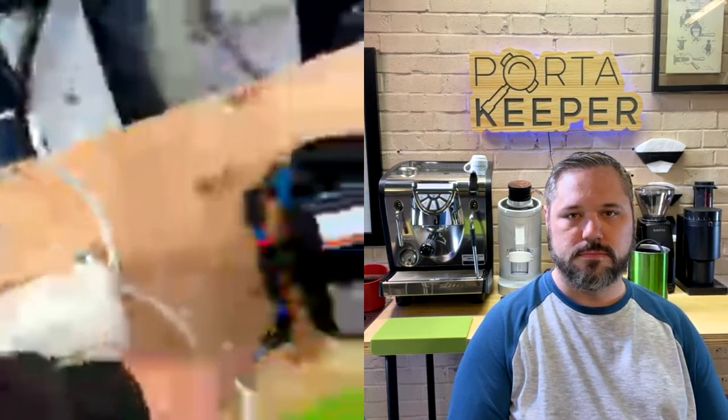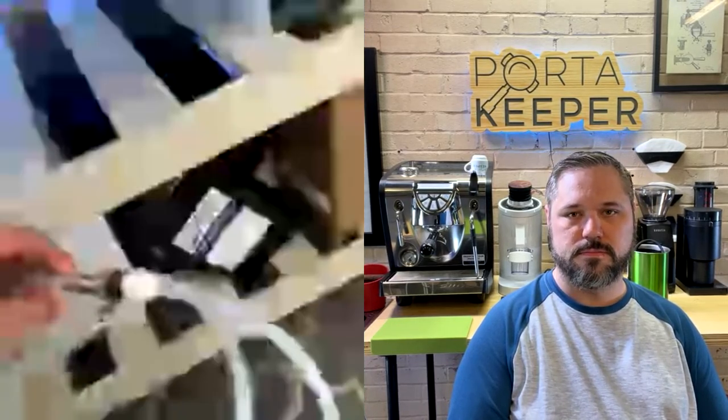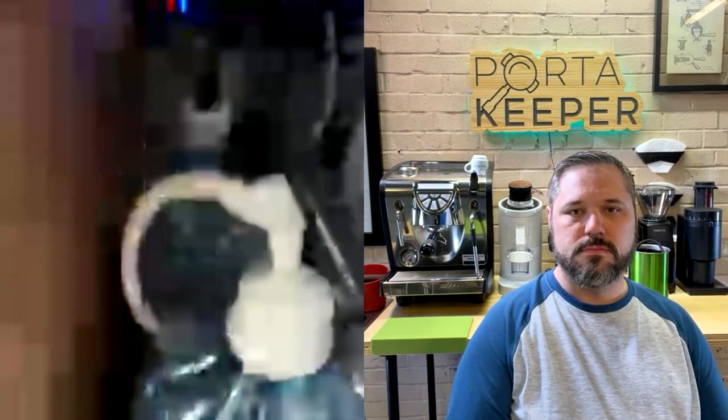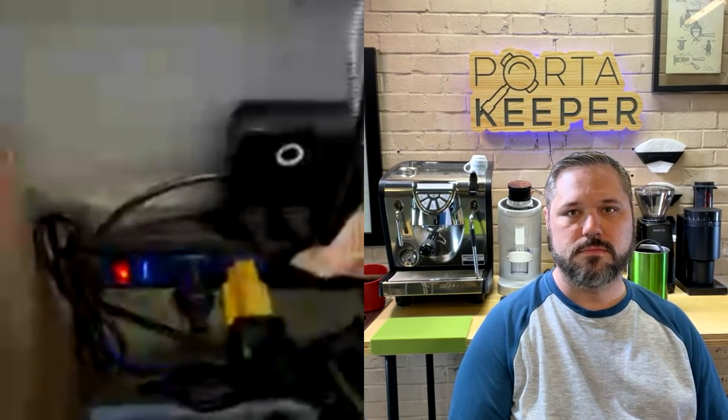The profiled water feeds into the pump, crosses over into the accumulator, then comes into the quick connection on the espresso machine. The drain comes from underneath the machine and drains into an empty five-gallon bucket. I have a 20-amp plug going into a 15-amp plug on an extension cord — I don't recommend that unless you have a 20-amp breaker.